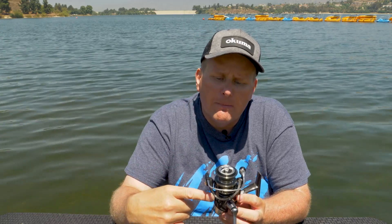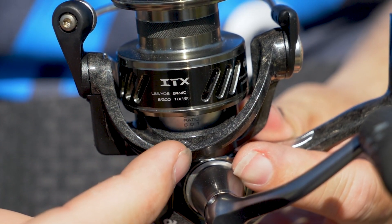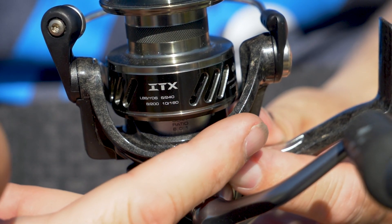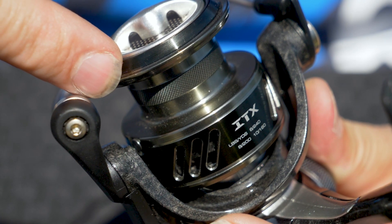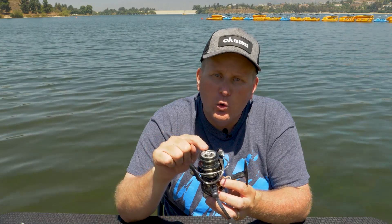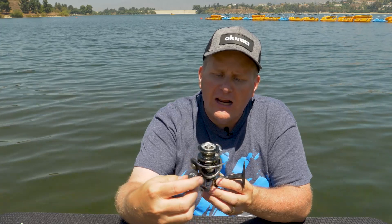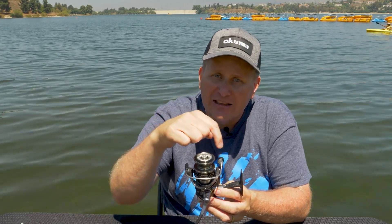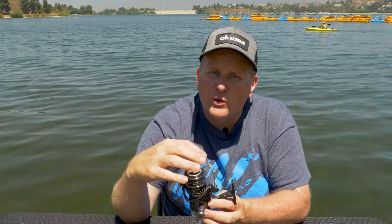Moving up from the frame and the body, you have the rotor. The rotor is what turns around and adds the line to the spool. The spool is the next component up — that's actually what holds your line. The difference between a spinning reel and a bait caster or conventional reel is that the spool actually stays still the whole time. It does not move. The rotor actually moves around it, and as you turn that handle, you're actually adding line to that spool. When you open it up and let line out, the spool still stays still.